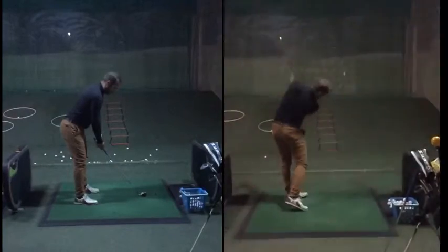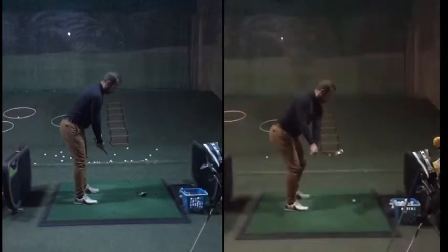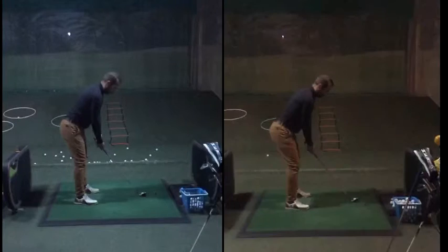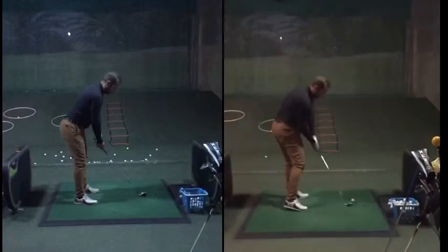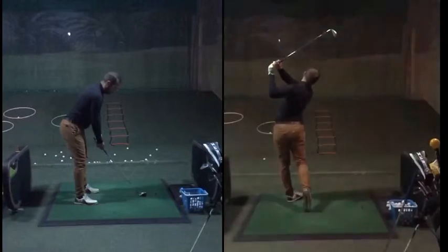The one thing we talked about in today's lesson was, in terms of the ball flight, direction and trajectory were kind of okay. Distance is maybe a little low — he could do to maybe hit it a little bit higher. So he's hitting it pretty solid, pretty straight, not much curve, but a little bit lower and maybe not quite as far as he could.